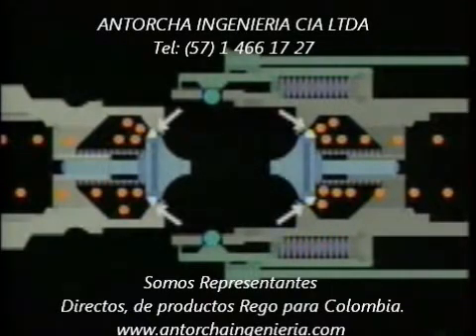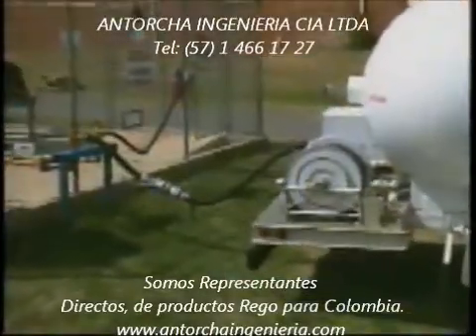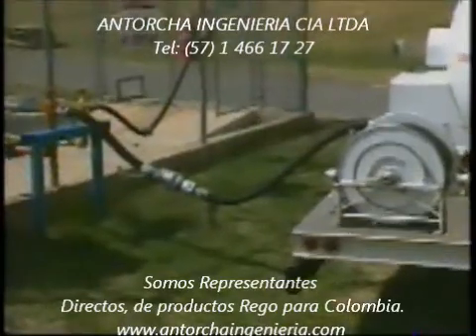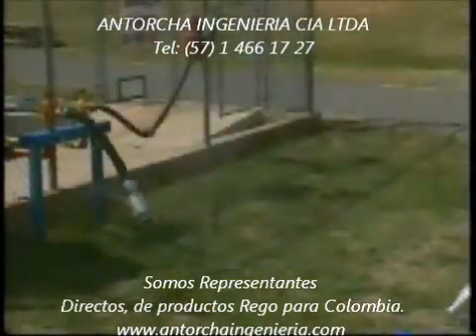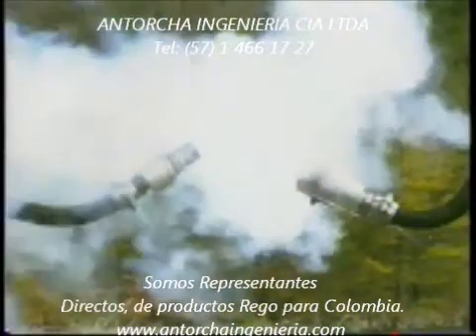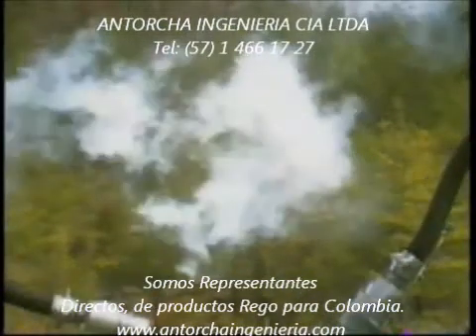Buna N seals help guard against leakage. This liquid propane line shows just how little gas actually escapes at the point of separation. Any gas that does escape forms a visible cloud. This cloud was formed by just a few cubic centimeters of gas — a small amount compared to what an uncontrolled leak would have produced.